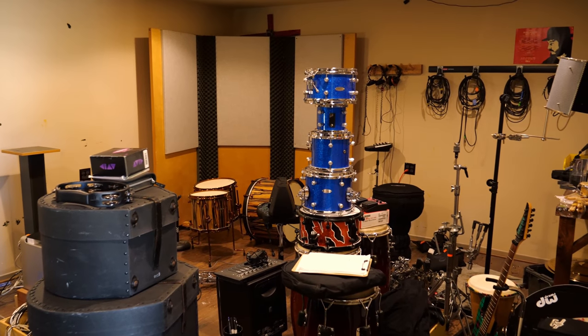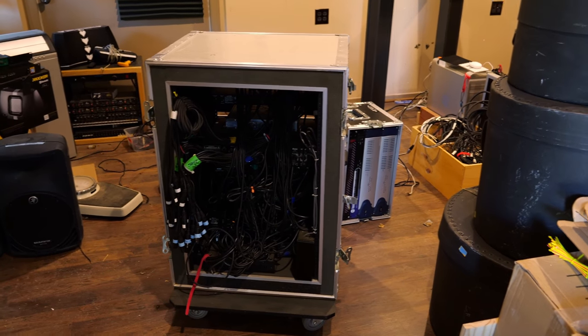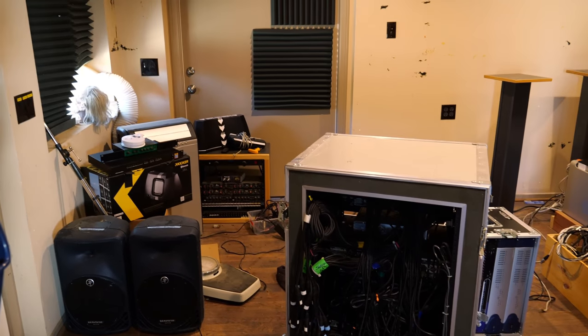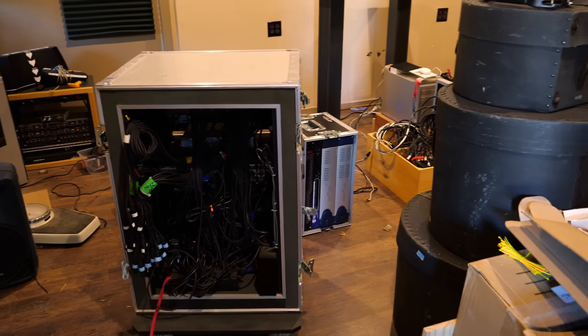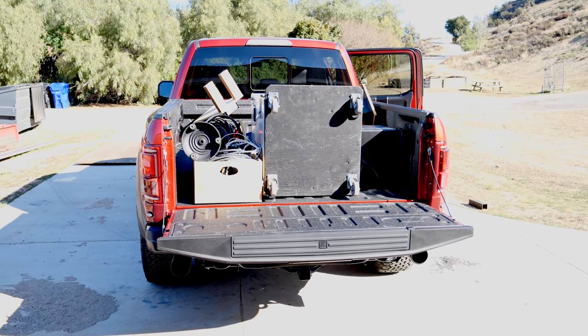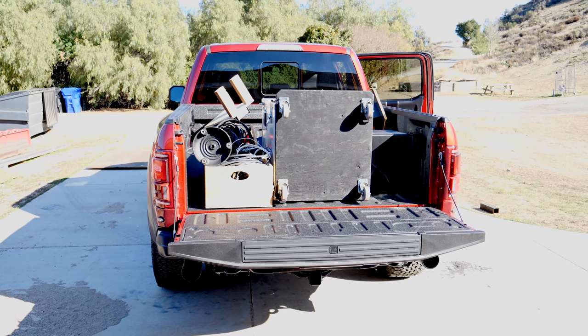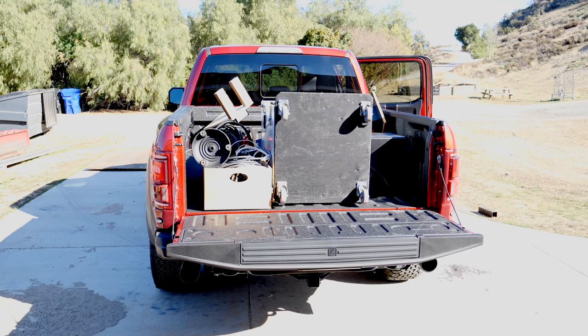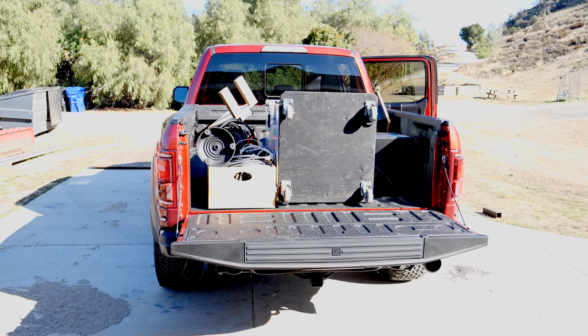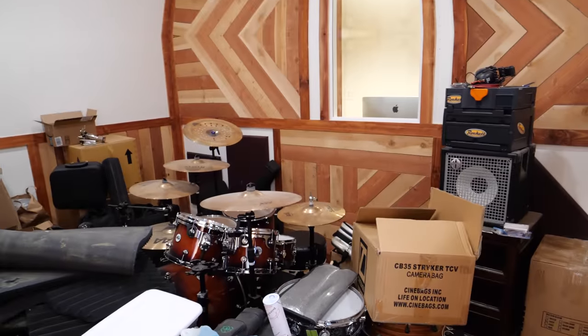Right there I've got my son's drum kit and another kit that I built, and this is the unit I've got to get out of here today with some of my components that I'm going to take over. You can see I'm using my truck as a truck as it should be. I've got everything loaded up with the help of my neighbor helping lift the heavy case, and we are going to head back over and start setting up.